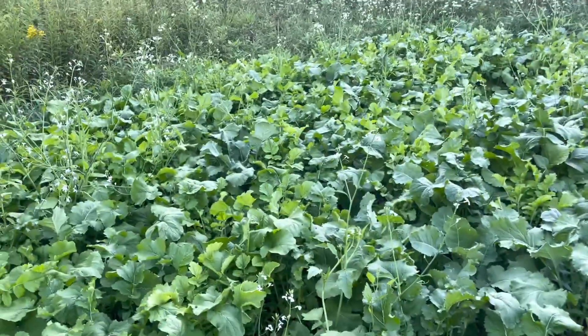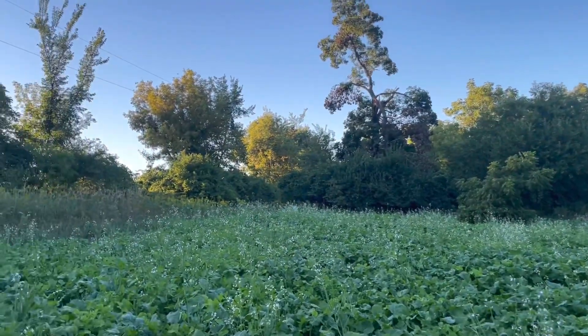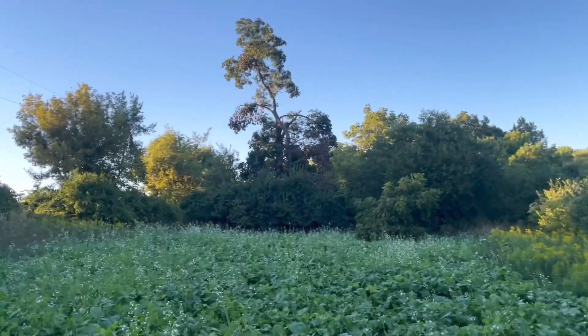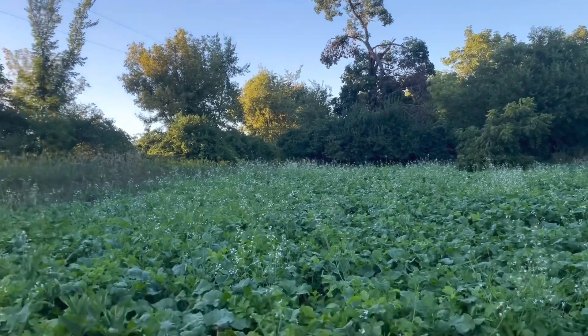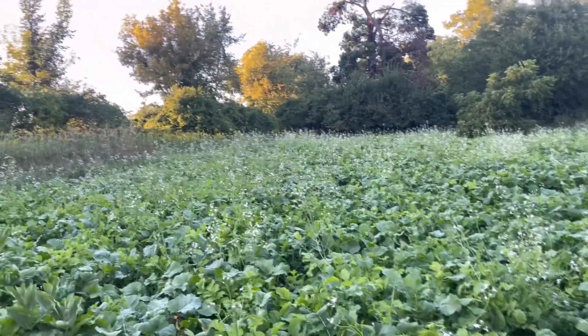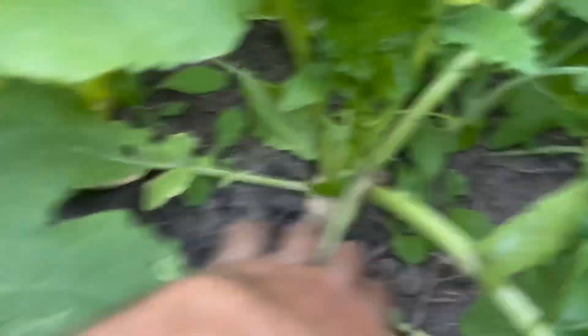I unfortunately did plant it a little thick — it looks beautiful but I'd rather have it a little on the thin side, more like one to two plants per square foot. This is one of my only tilled brassica plots this year — all the other brassica videos are going to be no-till into buckwheat. This was a first year plot so I was able to get away with tilling and having pretty much no weeds. I could probably get away with that for the next year or two, but usually by year three, four, or five you start getting a lot of weed seeds in the soil.